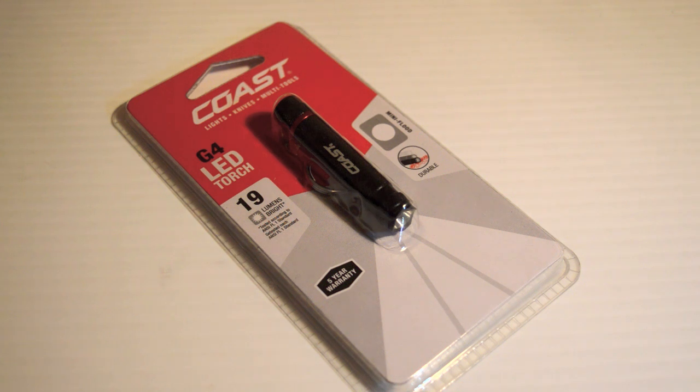This is a Coast G4 LED Torch. This is a keyring torch, 19 lumens. It's also a mini flood. Really, really neat.